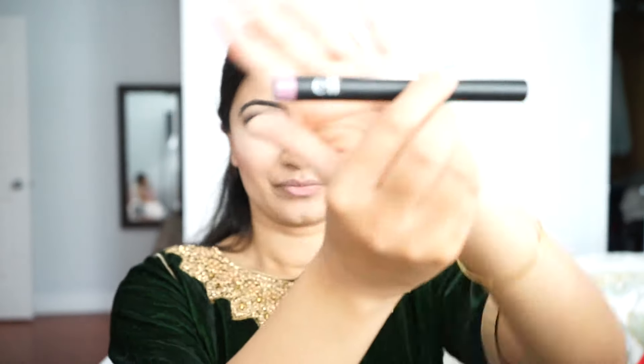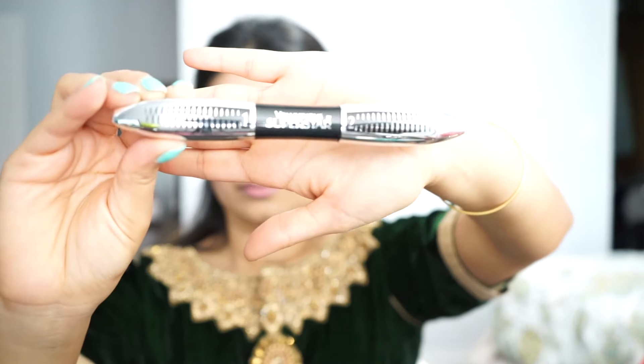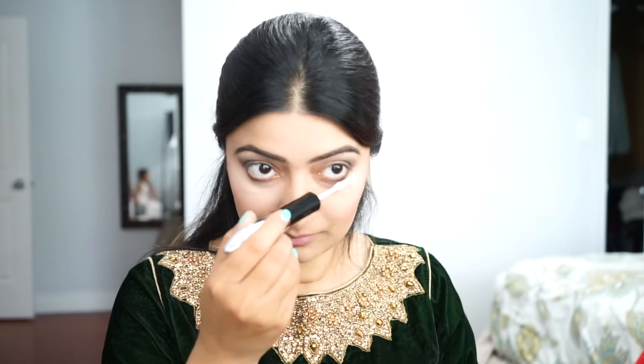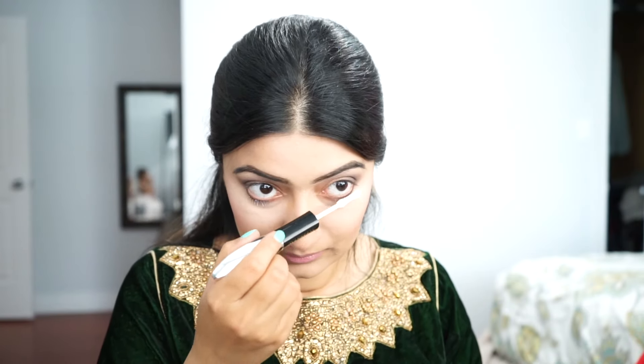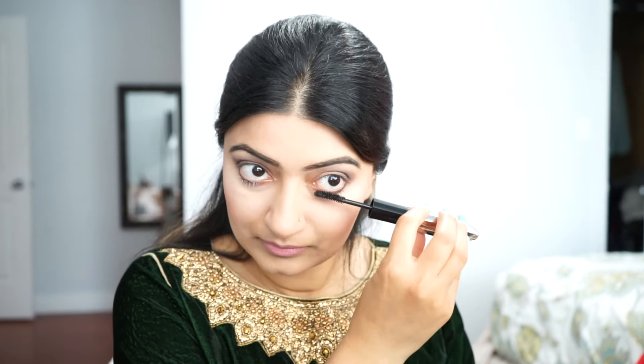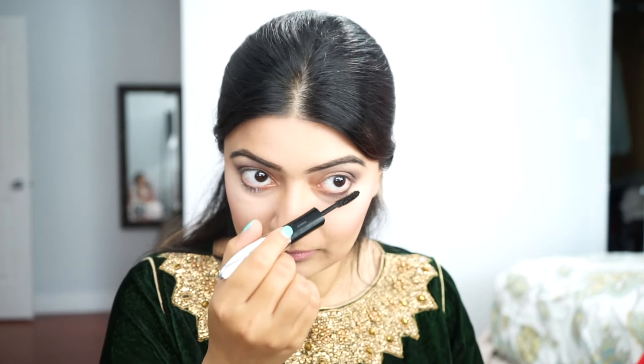I'll put on some ELF lipstick, which is my all-time favorite. Then for mascara I'm using the two-step one — putting the white coat on first and then going in with the black side. I like to do my bottom lashes first, because if you do the top ones first, they always end up touching your skin when you go to do the bottom, creating a mess. So always go in with the bottom first.